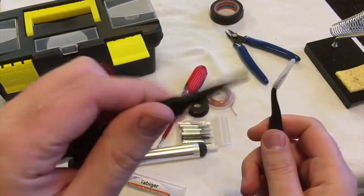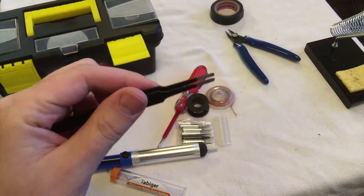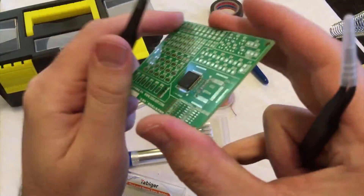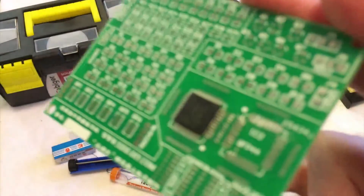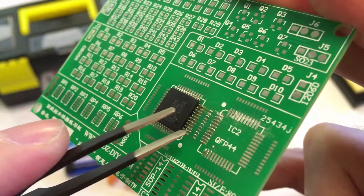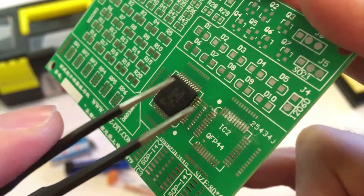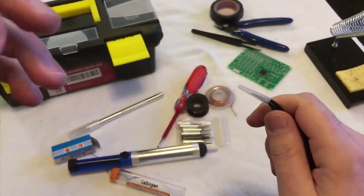You get blunt tip tweezers — I use these to hold a component down. The best news is I did that soldering right here with this blunt tip using this iron. So you can even do small, tiny component soldering with it. You probably need to watch a couple YouTube videos on tips and tricks since it's counterintuitive — it's called drag soldering.